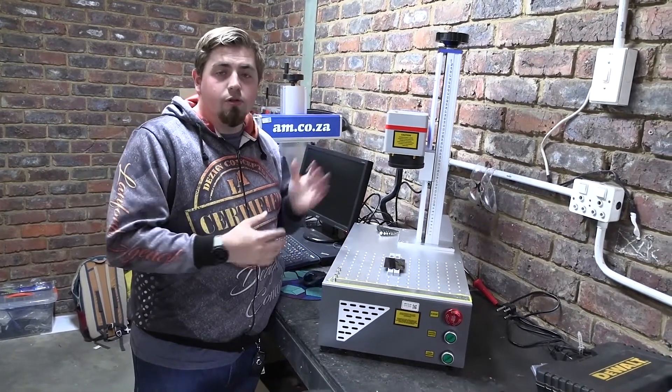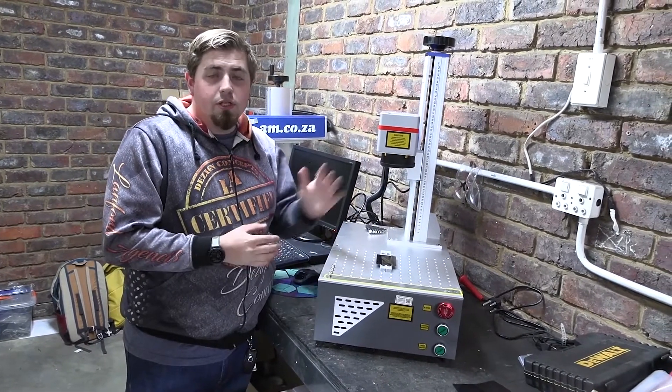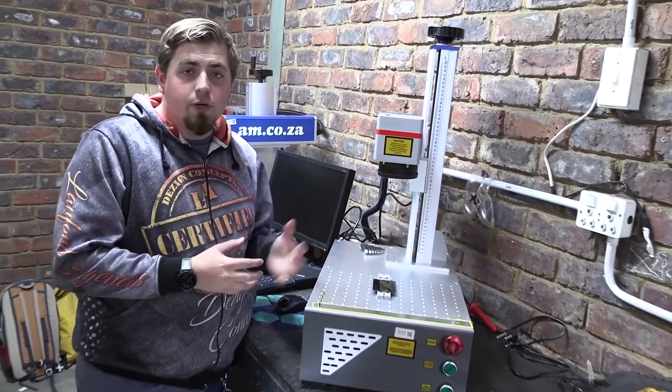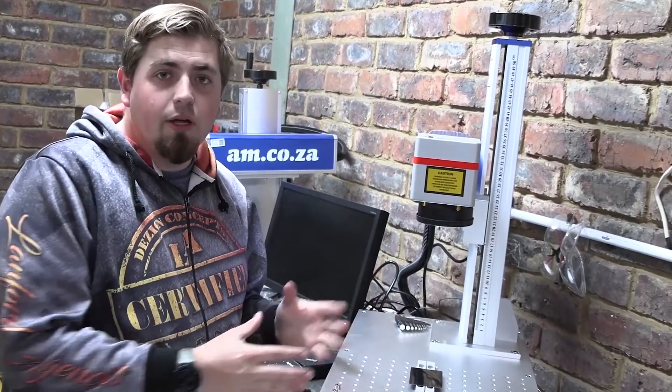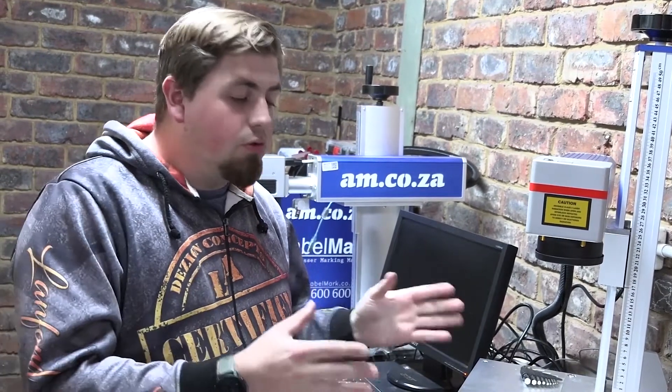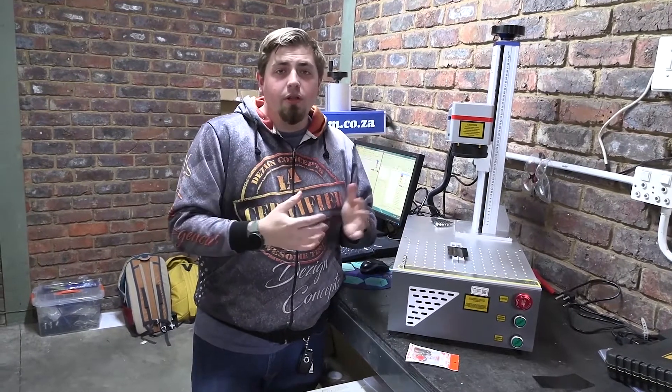The last comparison between these two is down to lenses. This particular unit has come with a 220 lens, which allows us to engrave 220 by 220mm, giving a much bigger field of engraving. My old machine came with a 100 lens, which only allows you to do 110 by 110mm. There's also a much bigger option - the 300 lens - which allows you to do an even larger surface area.